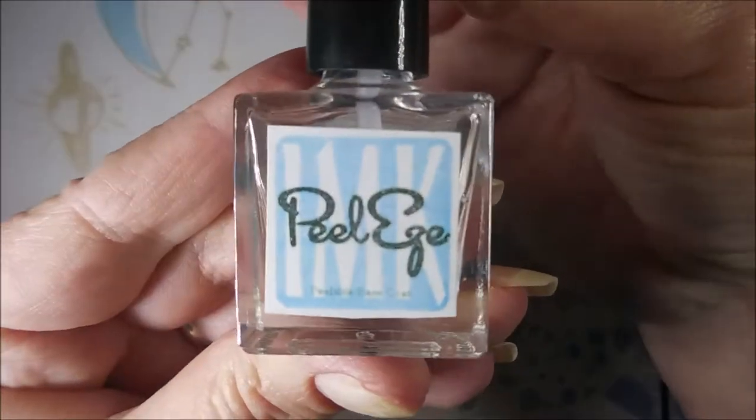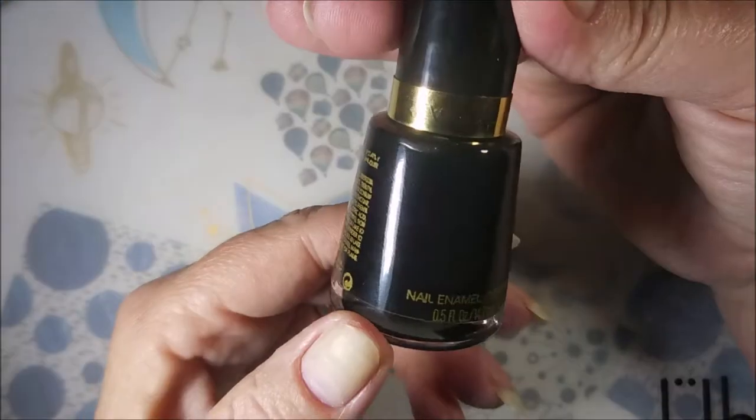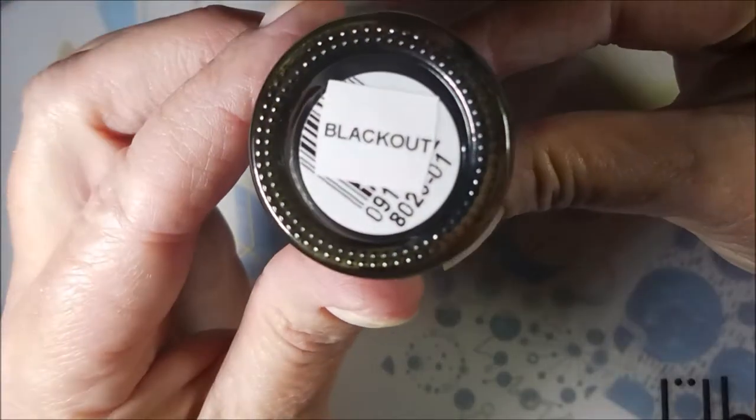Hello my friend, welcome to my channel. Today I've got Revlon Blackout, and I'm going to stamp it with gold. I've started off with Peel Ease as my base coat, and here is Revlon Blackout.